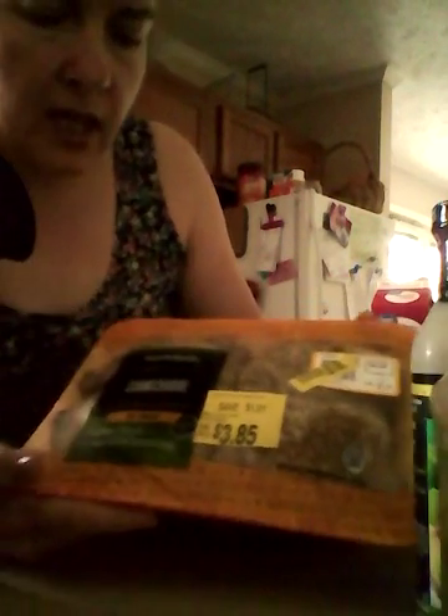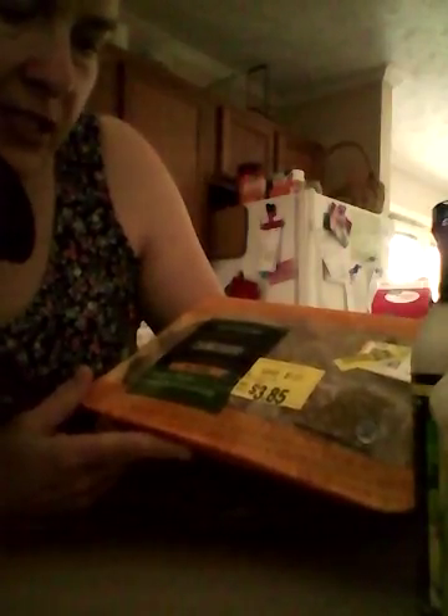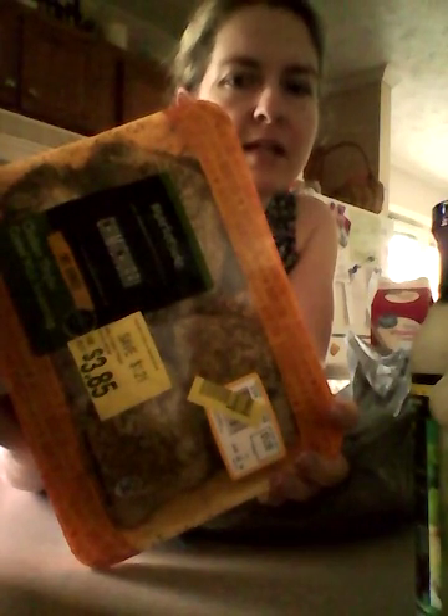Let's see what else I got from Walmart. These are Jimmy Churi — I've never tried this before, but it's chicken thighs coated with seasoning. I looked and it's got 18 fat, 2 carbs, and 18 protein.